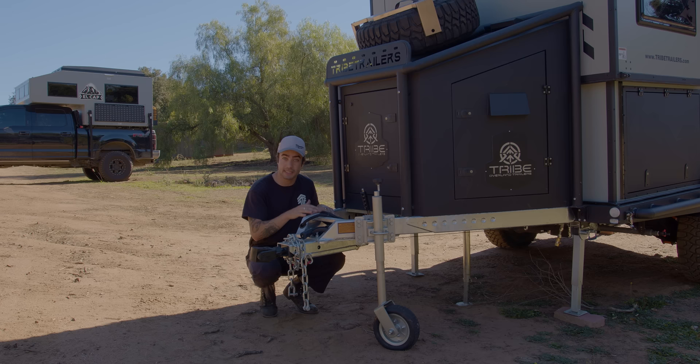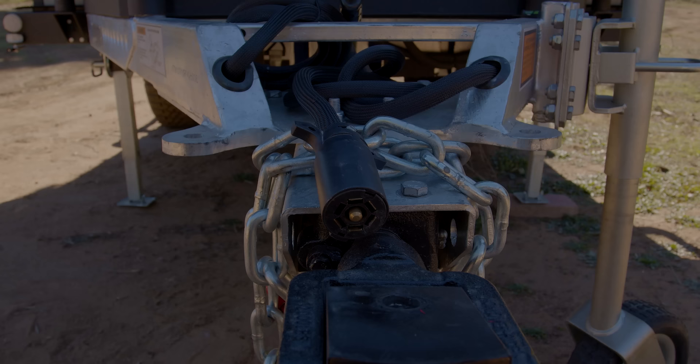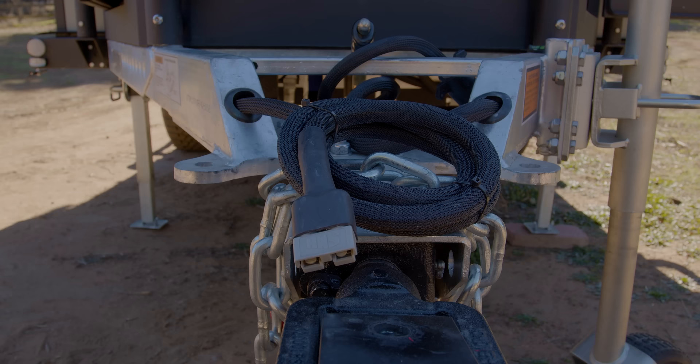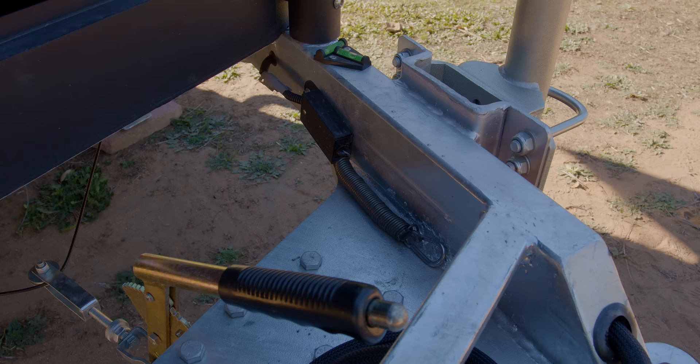We have our 7-pin plug right here. That controls not only the trailer's lights but also can be used to charge the trailer's battery. We have a solar connection plug right here if you choose to use any portable solar panels. On the inside of the frame, we have this tether right here. You can connect that to your truck which will allow for a breakaway in case the trailer does come loose for any reason.